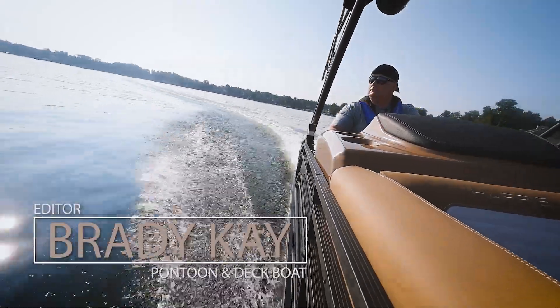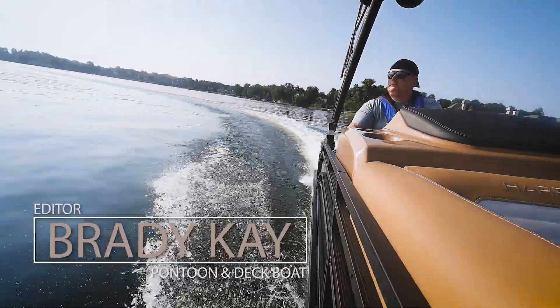Hey, this is Bray with Pontoon and Deck Boat Magazine. Welcome aboard the Solstice 250 by Harris Pontoons. I'm going to give you my big three of the things that we love about this boat.